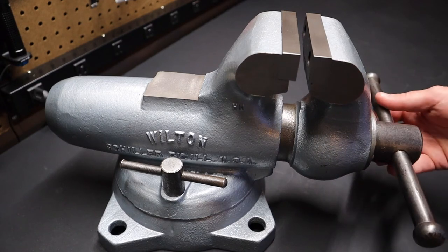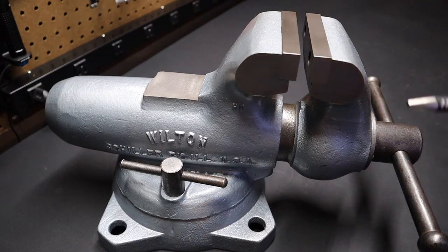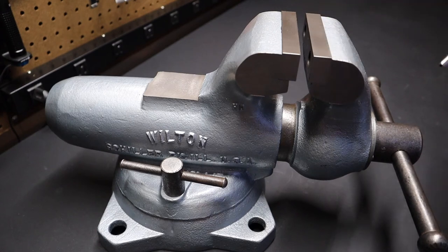The vise is very smooth. If you weren't aware, typically when they refer to vises and give dimensions — like this is a 4-inch vise — the 4 inches just refers to the width of the jaws. Wilton made 2-inch vises, 3½-inch, 4-inch, and even bigger ones.